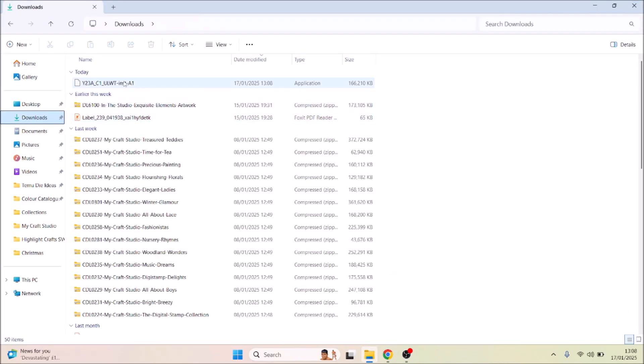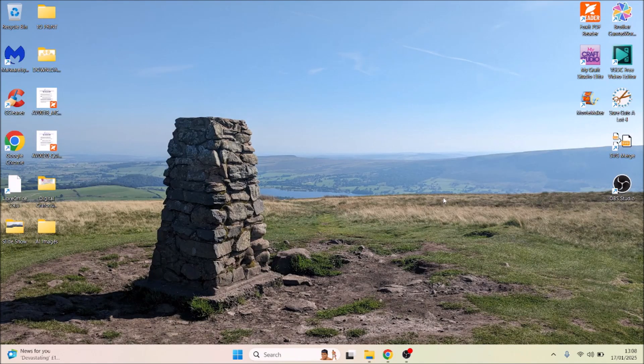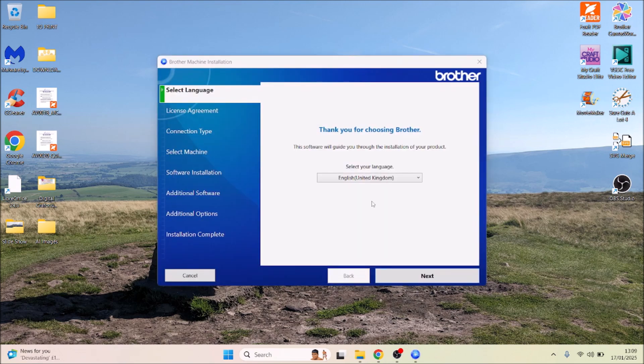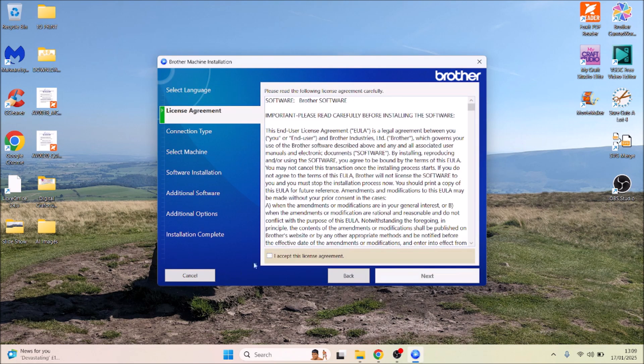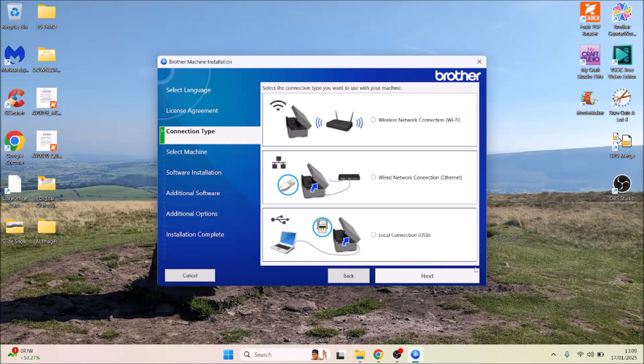That's going to come into my downloads folder — there it is. I'll double-click on that, click yes, and it's having a good think about it. Now I'm just going to go through the usual of reading absolutely everything — I won't bore you with all these details.